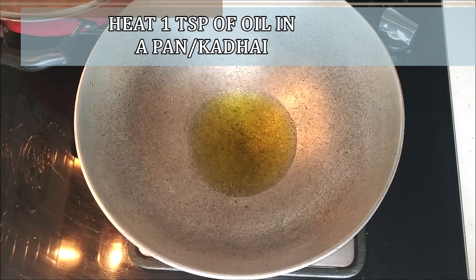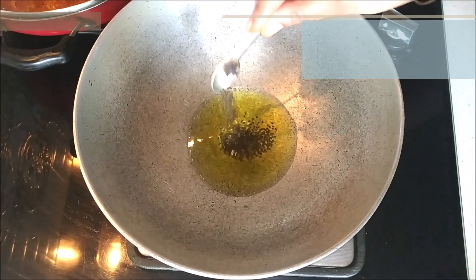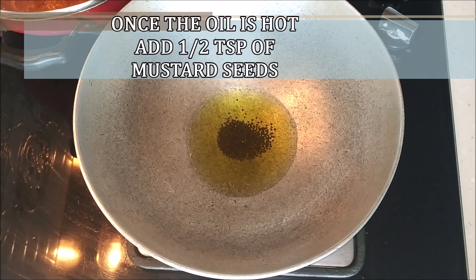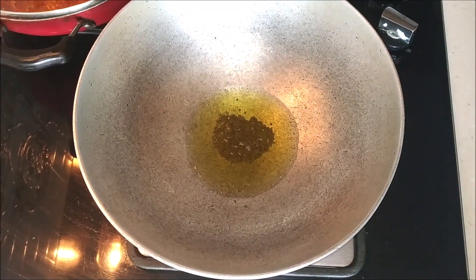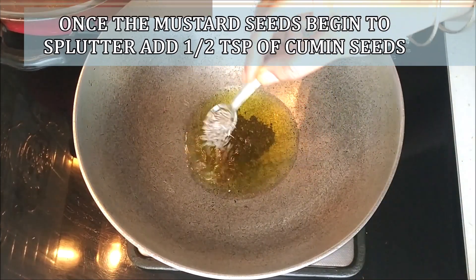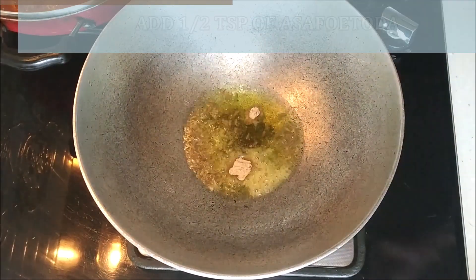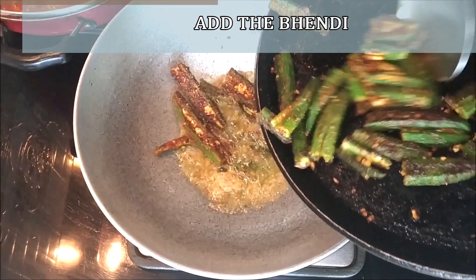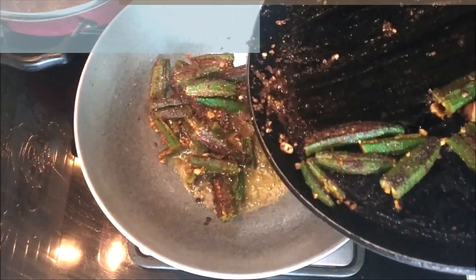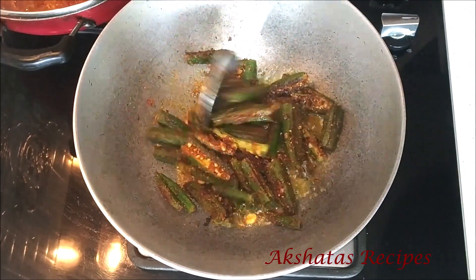Heat about one teaspoon of oil in a kadai or pan, then add half a teaspoon of mustard seeds. Once the mustard seeds begin to splutter, add half a teaspoon of cumin seeds or jeera and half a teaspoon of asafoetida or hing. Now add all of the fried stuffed bhandi into this fodni or bagar and mix everything well.